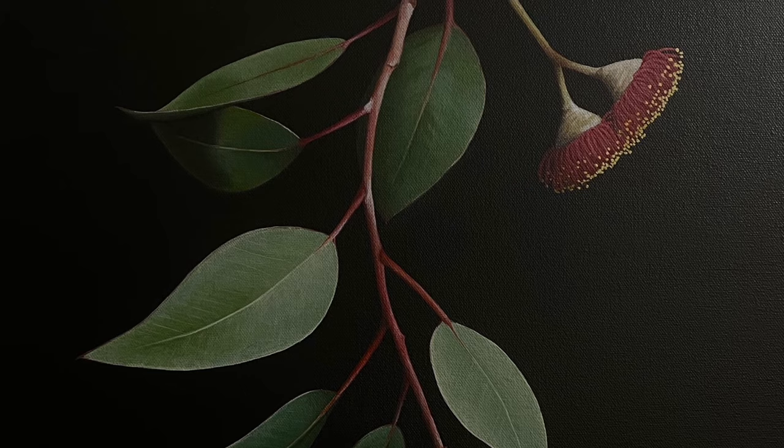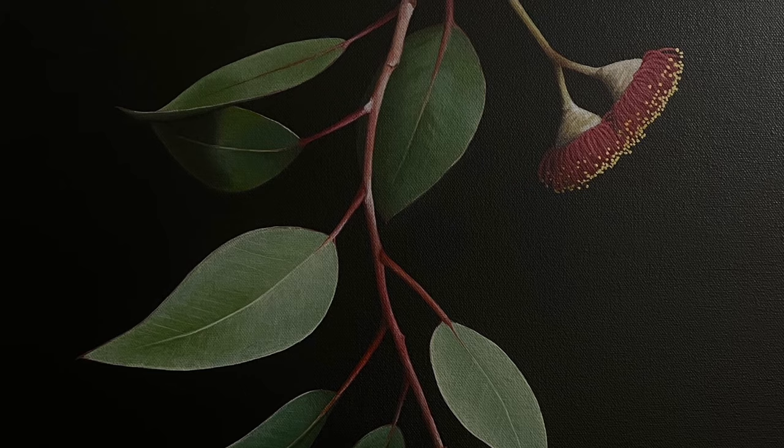I hope you enjoyed watching me paint it. I really hope you like this painting, and if you're interested in prints, I'm going to have some available in the next couple of weeks. In the meantime, I've got plenty of other prints available at my website and my Etsy store — I'll leave the links in the description below for you. Hope to see you all next time. Bye!